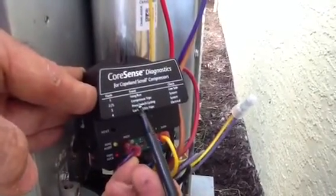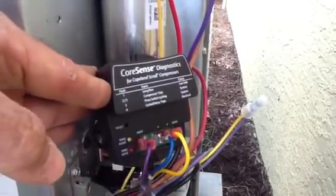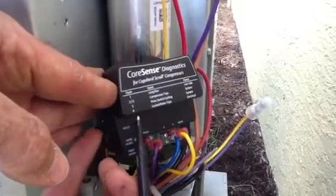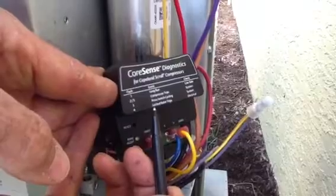If you have three flashes, that's compressor switch cycling — it's going to be cycling on and off repeatedly, indicating there's an issue with other things. Then you've got four flashes, which is locked rotor trips.